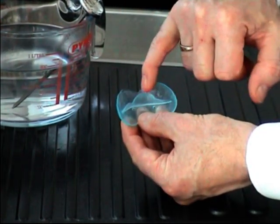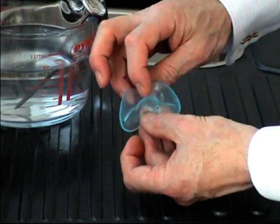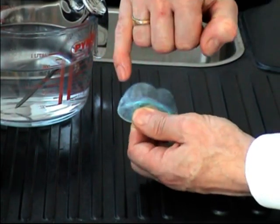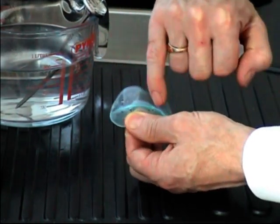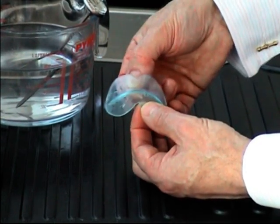You can see that the tab on the inside is now facing upwards — that goes behind my teeth to anchor the device. And there are some impressions of my teeth in the plastic. You can also see how much smaller it is now than when it first started.